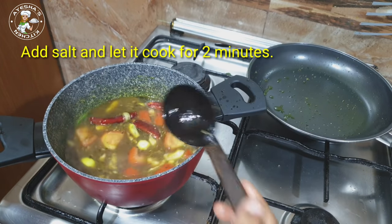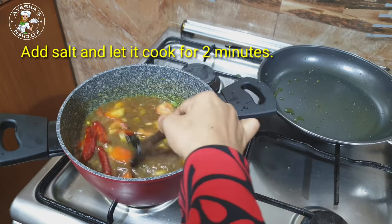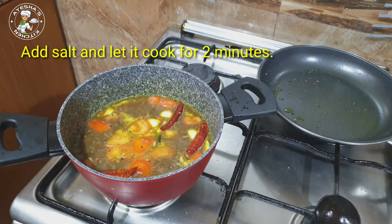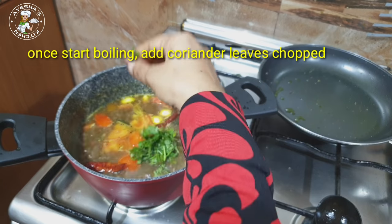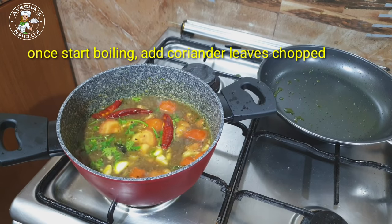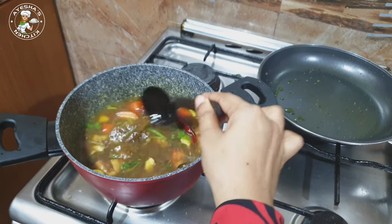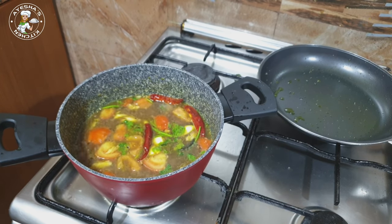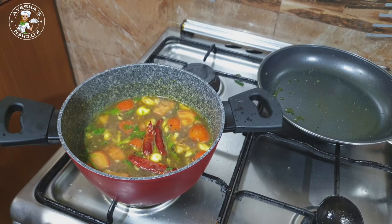Now I will mix it in 2 minutes on a high flame with 1 teaspoon, then mix it in. Let's mix it and taste it. Let us try the taste — make the pasta, then mix it together. I am going to taste it. Now we are ready for the garlic sauce recipe.